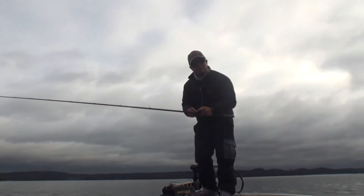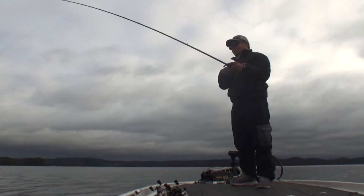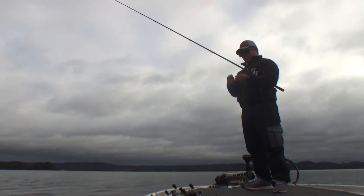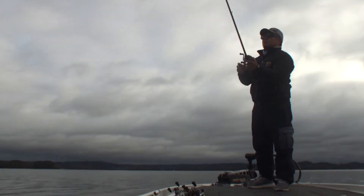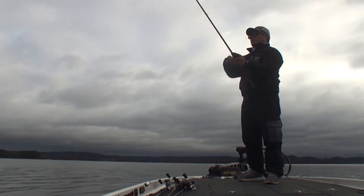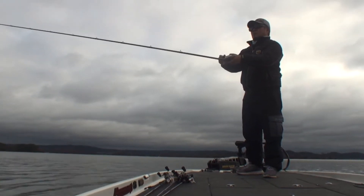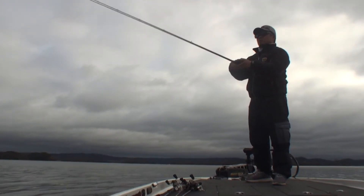Did you guys see that? The line went taut and boom, he hit it! Okay, come on bass. You're gonna feel it — kind of let it go on the bottom just a little bit. Jerk, rip it and let it fall, rip it, let it fall, rip it, let it fall. The hardest part is keeping the line not too tight and not too loose so that you know when they bite.